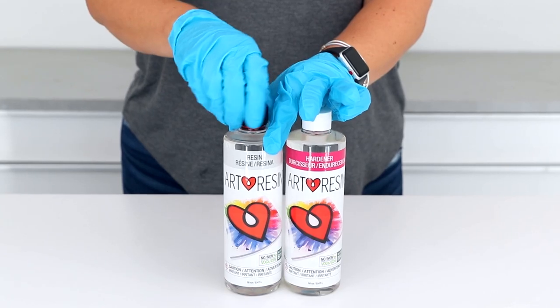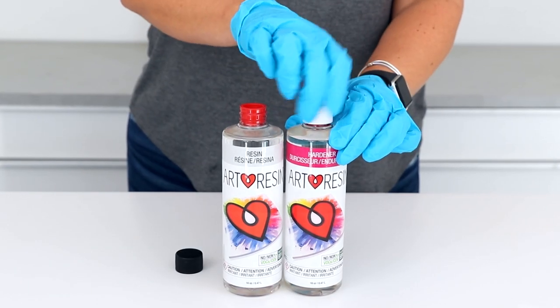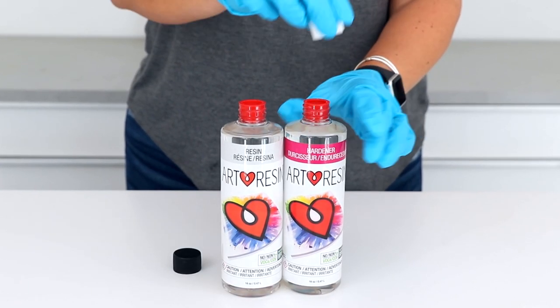Good question. We put the red caps in our bottles to help minimize leaks during shipping. So once you receive your bottles, go ahead and remove those red plugs and throw them away. Simple, right?